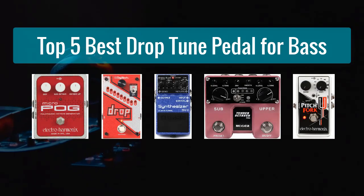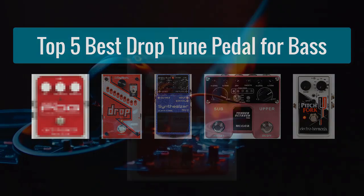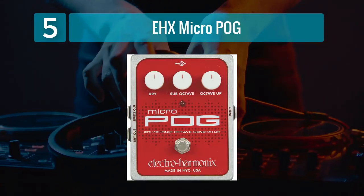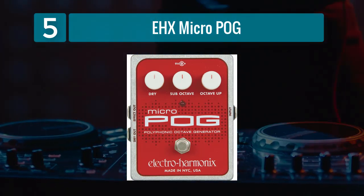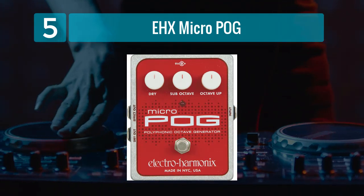Top 5 Best Drop Tune Pedals for Bass. Number 5: the EHX Micro POG. The Electro Harmonix Micro POG is a legendary pedal in the world of pitch shifting.